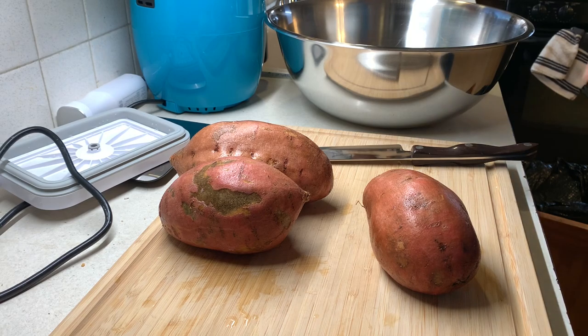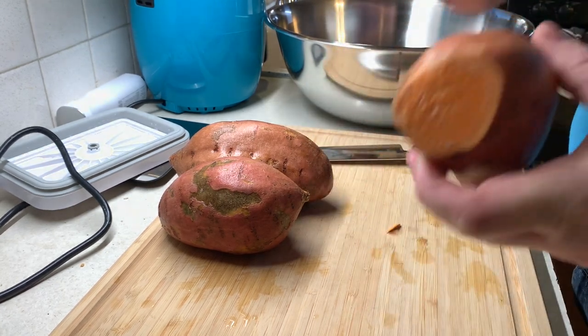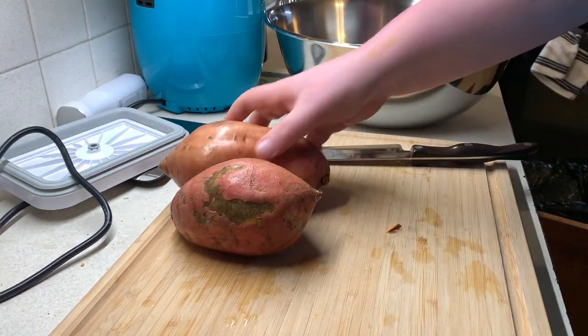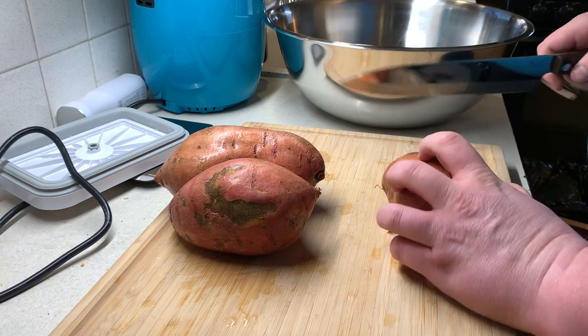First things first, we're going to dice up all the veggies. What's in this dish is sweet potatoes, diced red bell peppers, and diced onions. I've got three medium sweet potatoes — this one's probably considered a large — so let's dice these up real quick.